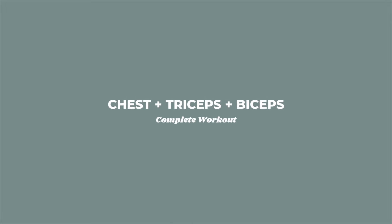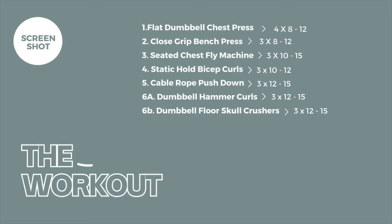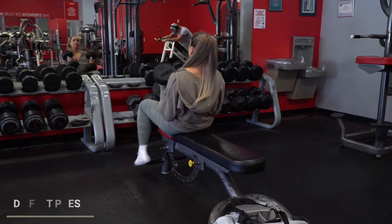Hey guys, welcome back. Today we've got chest, triceps, and biceps in this workout. So if you're looking to build and also get in a crazy pump while you're at it, screenshot the screen and I'm going to show you what to do.